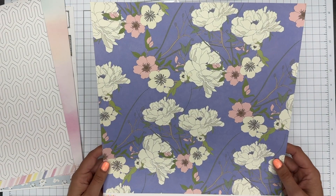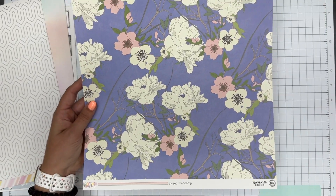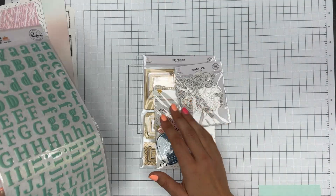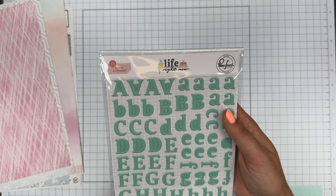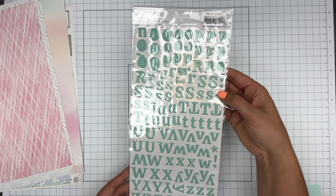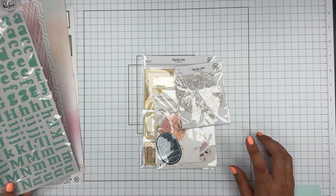And then this one — it's a floral, more sketchy looking. I like this one for layering. So that's all the papers. We have a set of Pinkfresh letters from the Life Right Now collection. They're serif — I tend to prefer sans serif — but they're a very usable color so I'm sure I'll get use out of those.